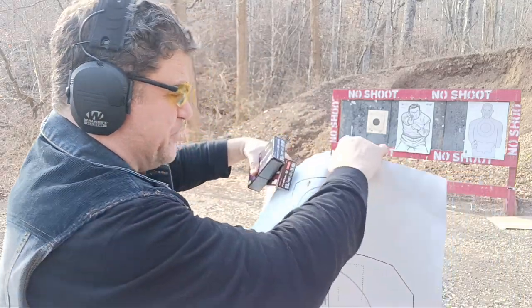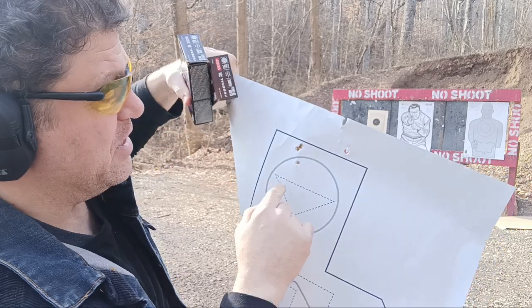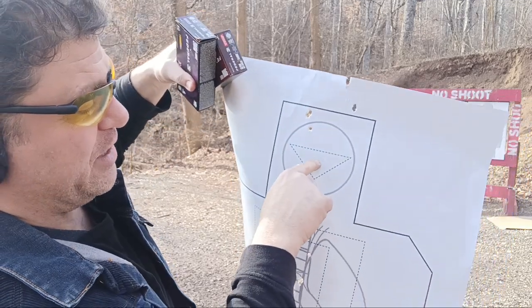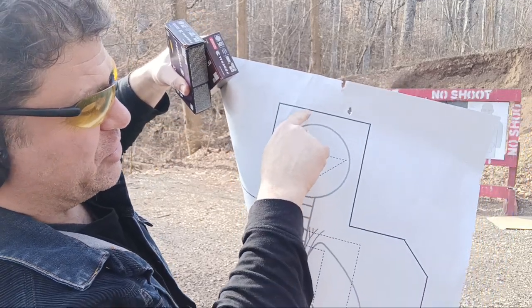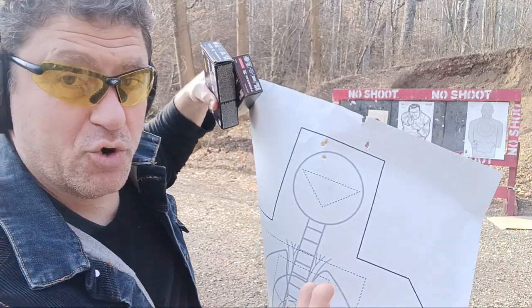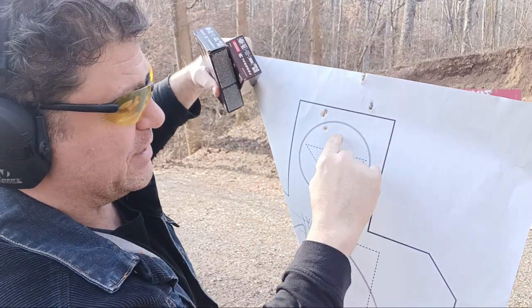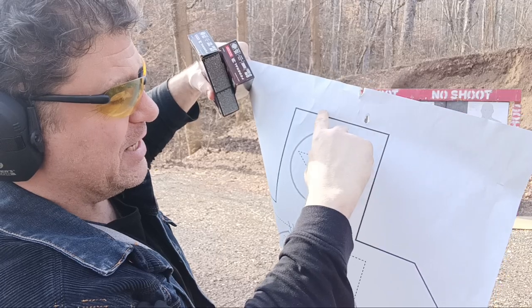I've done five different types of ammo — at seven yards and ten yards — tried it with 124 and 115 grain, different makes, and put it in another very good shooter's hands. He was holding at ten yards, and there are two touching up there. It's really, really high, and it was also throwing them left the way it came. It actually wasn't centered in the rear sight.